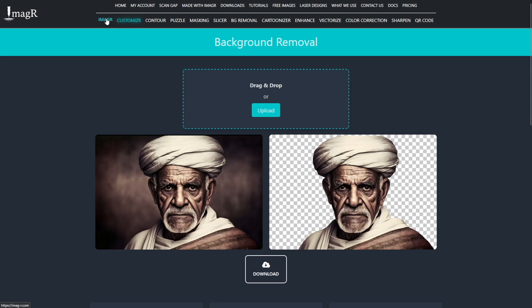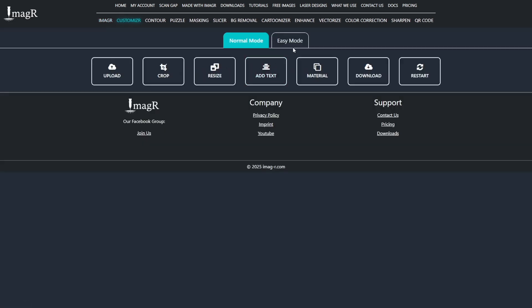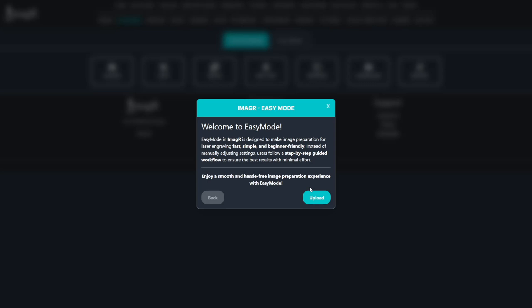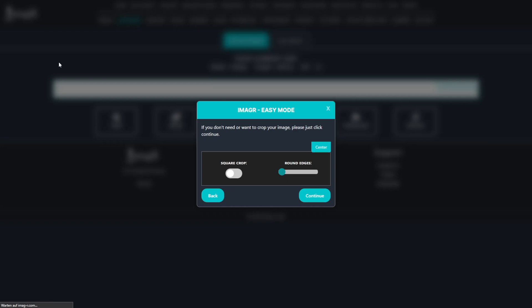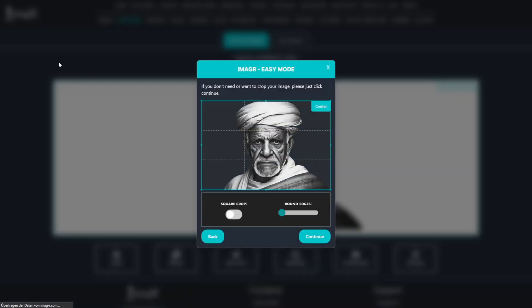Now let's prepare one of the images for engraving. First, upload it to the ImageR main site. I'll use easy mode. In the next step, we can crop the image if there are any unnecessary areas. In my case, I'll remove all the empty space.